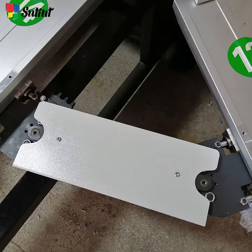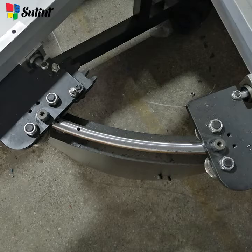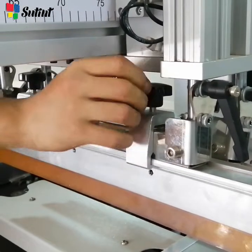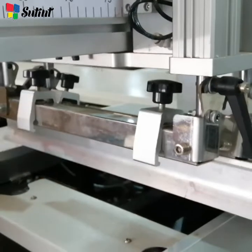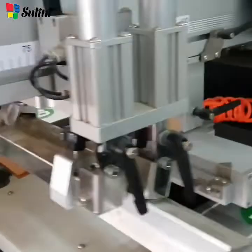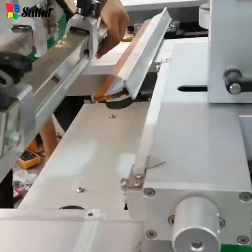First, we remove the connecting lock between the sections and take down the squeegee and scraper. We need to slide off the squeegee and the scraper first, then we can take off the clamps.